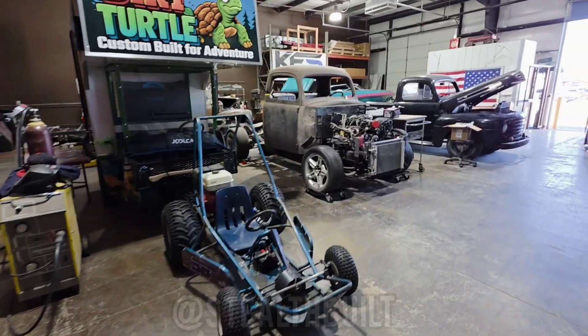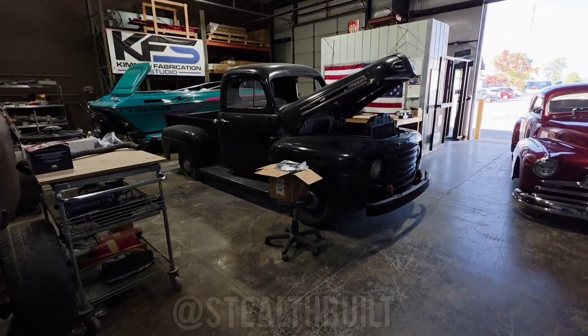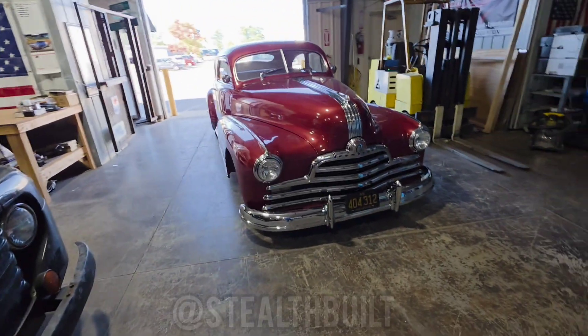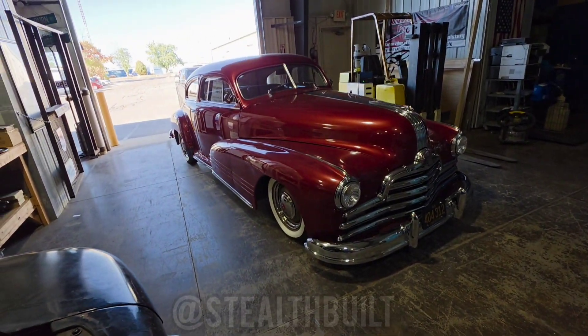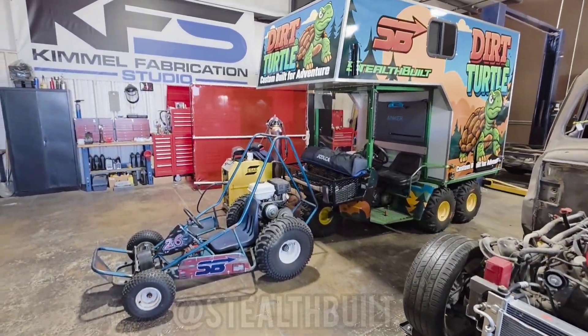Tons of cool projects in the shop, everybody. Stop by if you need a project worked on or something done. We're pretty much doing a full rebuild on this one and some custom work on this guy — got a whole bunch of stuff going on, check it out.